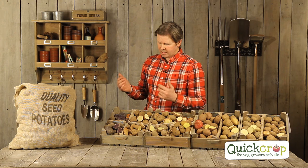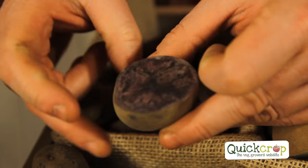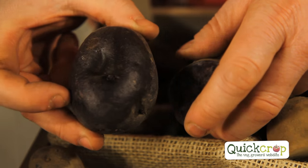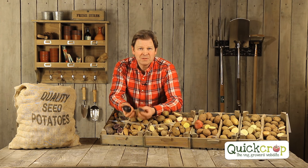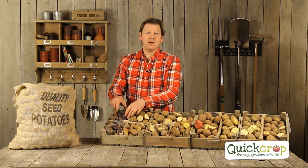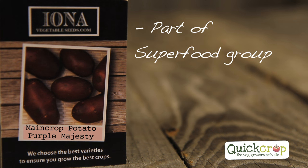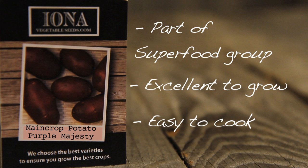Now for the really quirky ones — firstly Purple Majesty. Look at the inside and outside: they're positively almost black. If you have kids and make chips from these, you'll make purple chips which will just blow their mind. Purple Majesty is also a superfood — anything purple like purple broccoli or these purple potatoes is particularly good for you. They're very easy to grow, excellent to cook, and when you cook them the water turns purple.